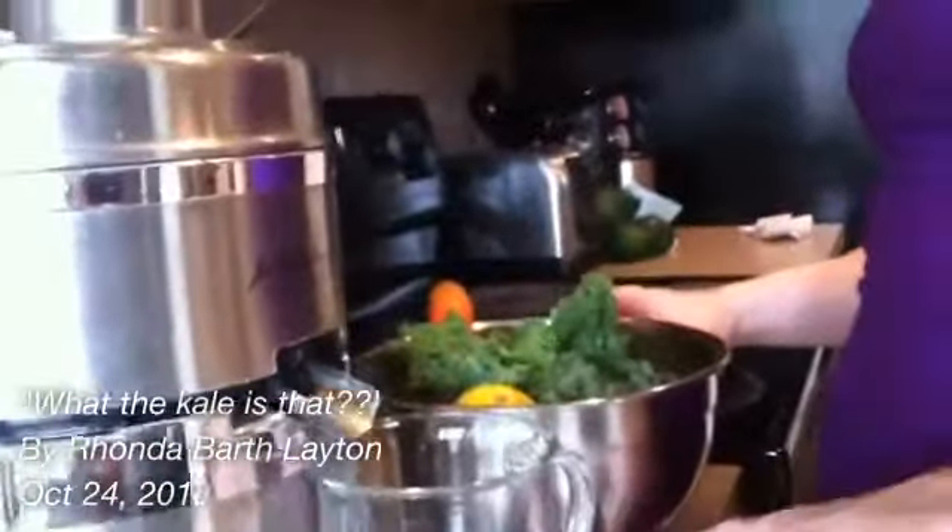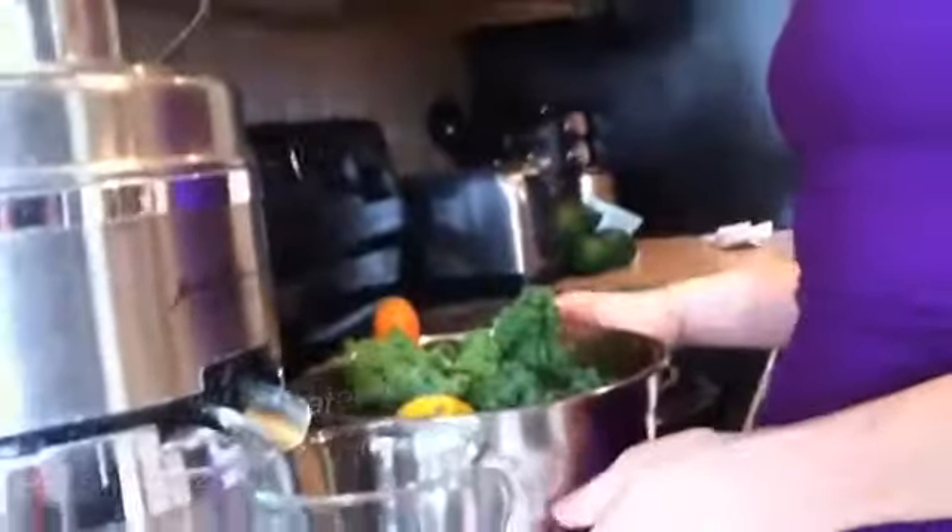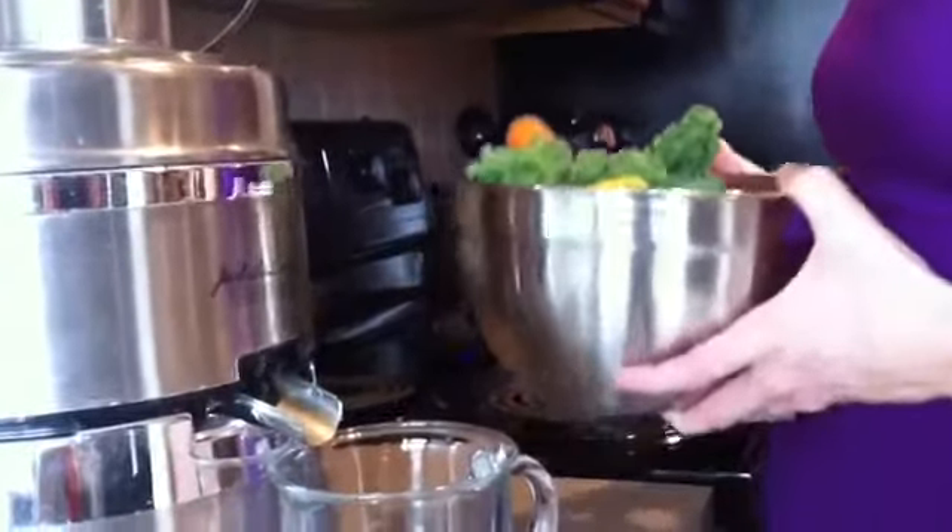Hey everybody, it's Motivation Rhonda's tip of the day. So right now I'm making meal 4 for my Asylum Get Shredded Guide. Meal number 4 is an all-out veg out.